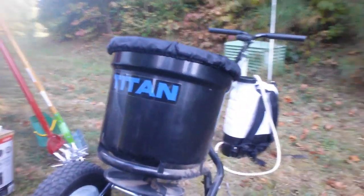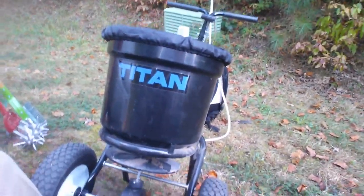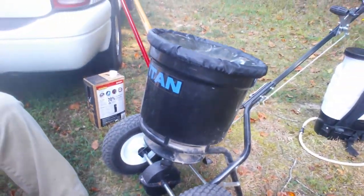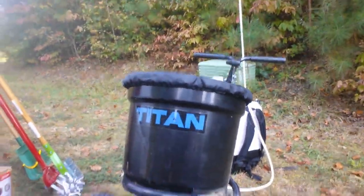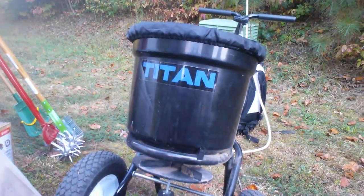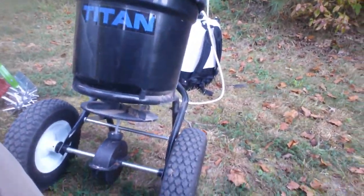One little thing I wanted to show you in case you're in the market for a spreader — check out this Titan spreader right here. What it really is is an Earthway knockoff, I guess you could call it. It's pretty much the same thing as Earthway. As a matter of fact, if I was colorblind and Titan wasn't on the front of it, I would assume it was an Earthway because it's actually built the exact same way.